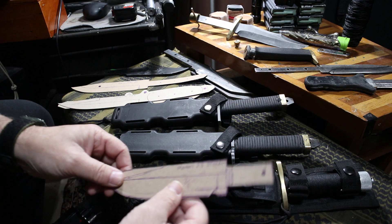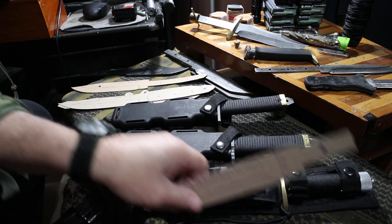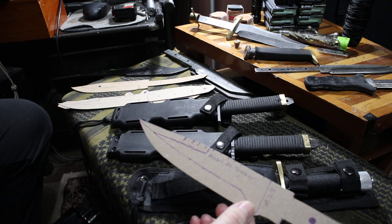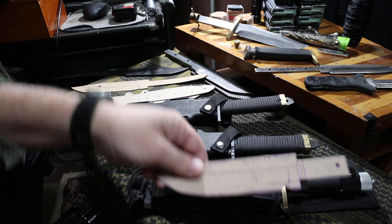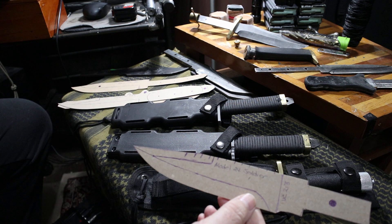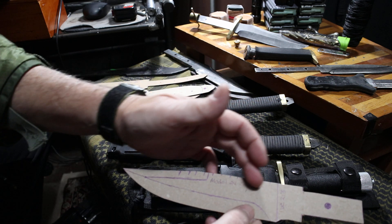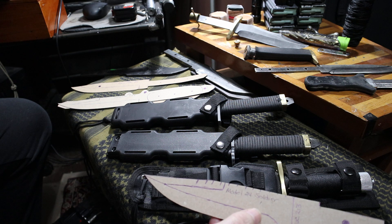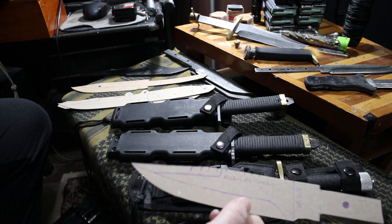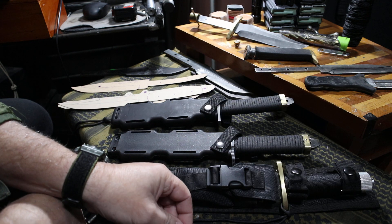I'm also going to be doing what I'm calling Model 24 'Soldier' — this is a fighter blade design. This one is called the 'Storm' drop point. This one here is a fighter blade design based off the UC 213, and I'll do serrations or just one without serrations. I just love that blade profile — I'm excited about that one. I've been working on it a little bit every day.